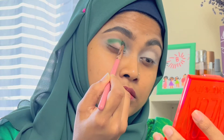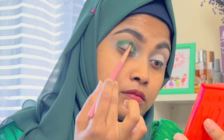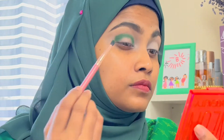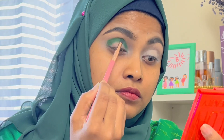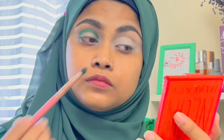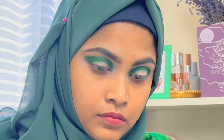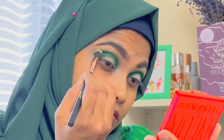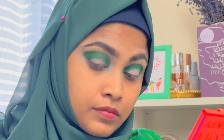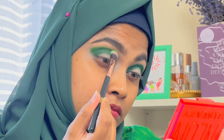This palette has a deep forest green color. I will blend the forest green color across the lid and blend this color in. I will apply this color lightly.